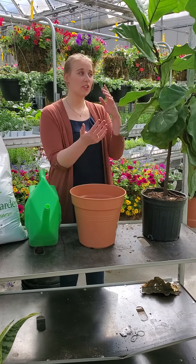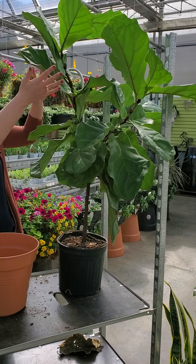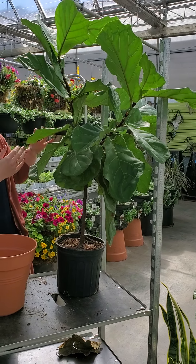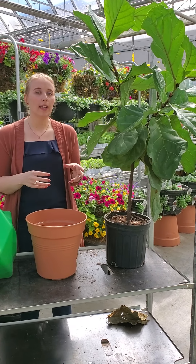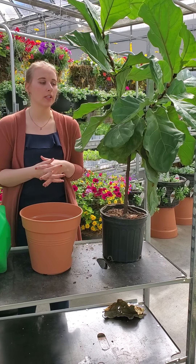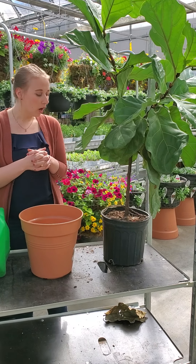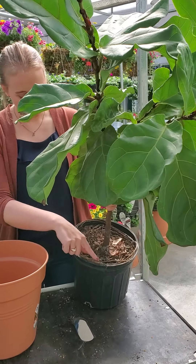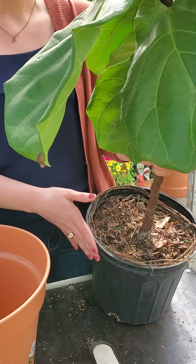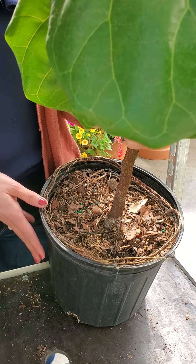I brought my own personal fiddle leaf fig from home, which has got beautiful new growth so it is healthy, but I've noticed the leaves at the bottom are starting to turn, and when I'm watering it, it's not retaining the water — that's a sure sign it needs transplanting. Also, the roots are wrapping around, so this pot is way too small for the fiddle leaf fig.